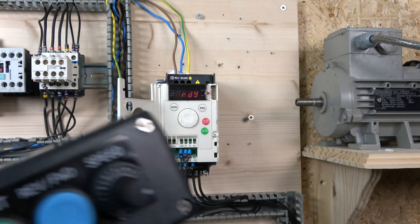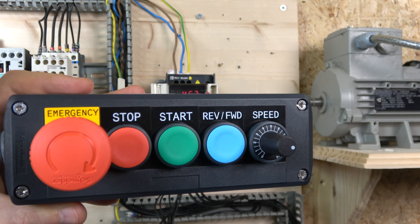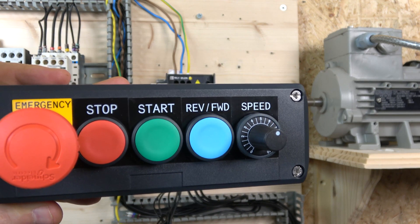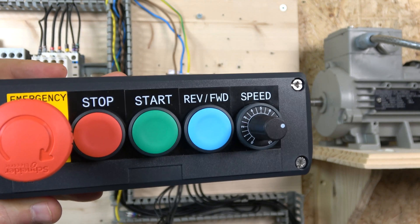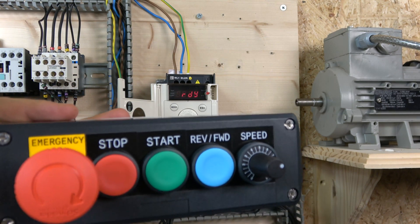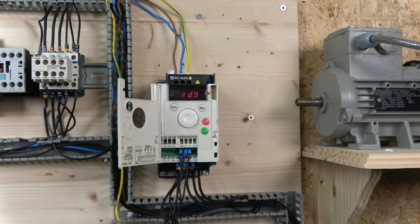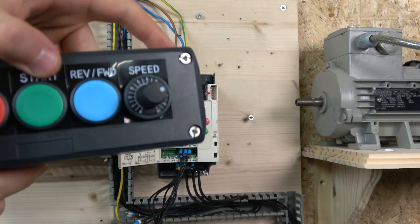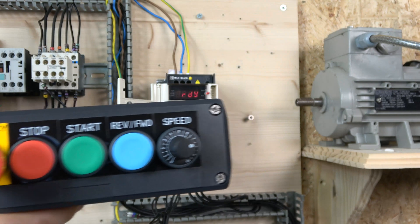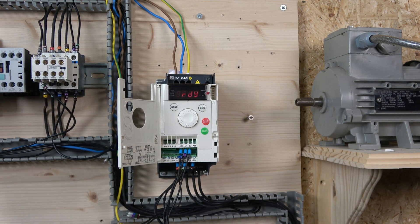With the cover on, to start we simply press start and it works just like a standard direct-online starter. There's our frequency on the display. Clicking reverse quickly sends it back in the opposite direction — quite interesting to watch. Pressing the e-stop shuts the system down, and the drive returns to ready mode. These stations are available on our website, and the legend plates can be printed to whatever labeling you need depending on the drive.